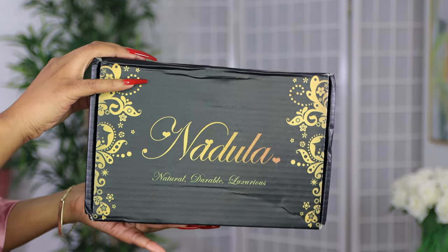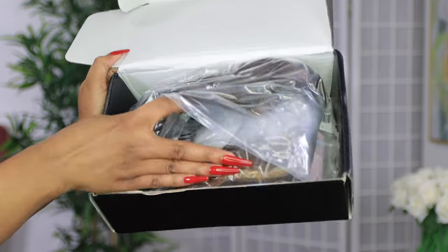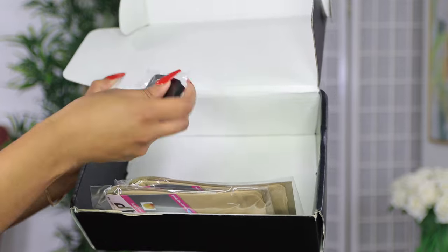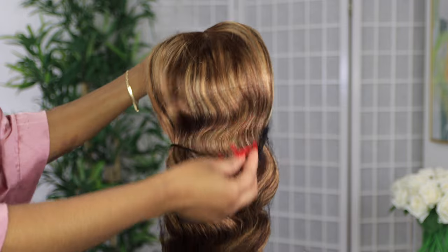Welcome beautiful people, I am Chef V. If you're new to this channel, welcome — make sure you are subscribed down below. In today's video, we'll be doing a wig styling and review for Nadula.com, and this is the hair that I was sent.